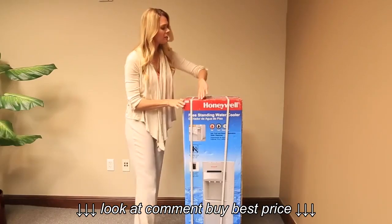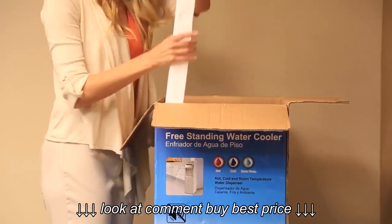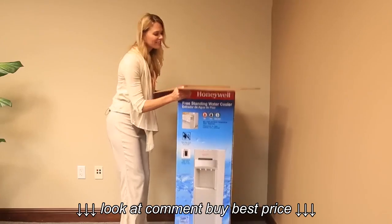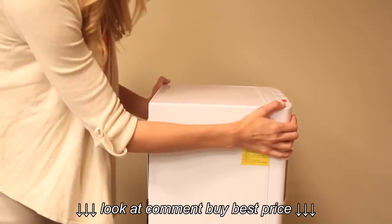To unpack the unit for the first time, remove the straps. Then open the top of the box where you will find the owner's manual — keep it at hand at all times. Remove all the foam and extra carton inside the box. Lift the box to uncover the unit, then remove the plastic cover and bottom foam.